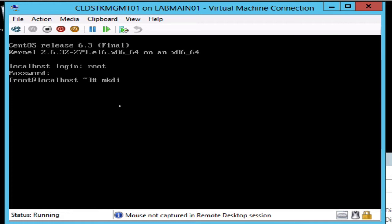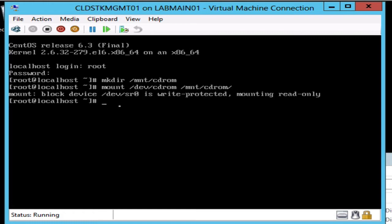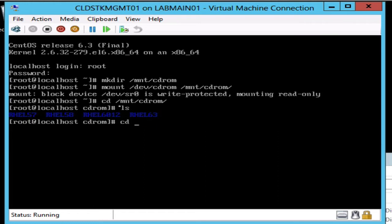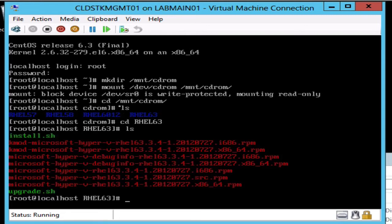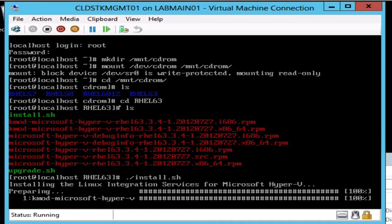Let's go ahead and mount that in and get this stuff installed. We want to get into the right folder — depending on your version, pick the right one. Once we're in here, we just want to run install.sh, which will install all the drivers and everything you're going to need so that we can get the networking set up. You can't do anything without the network.